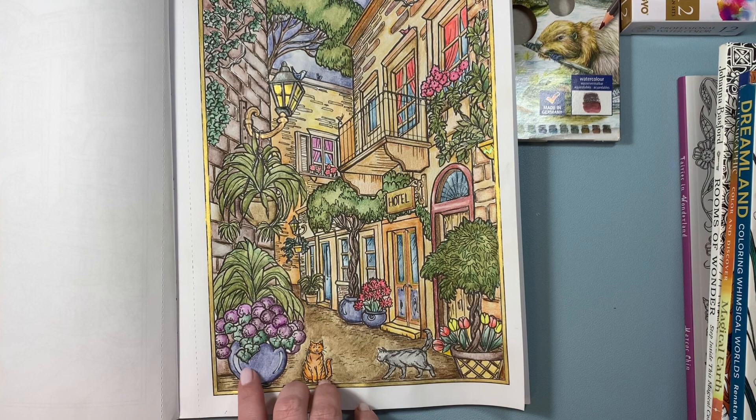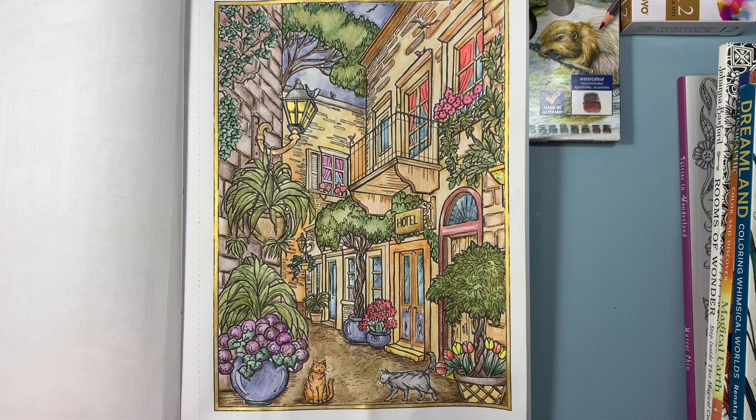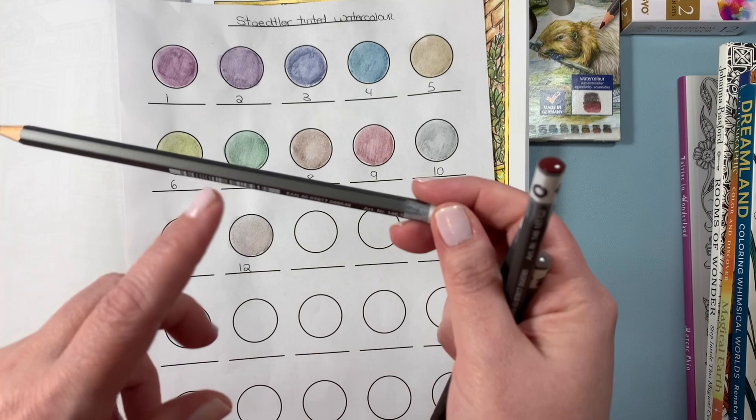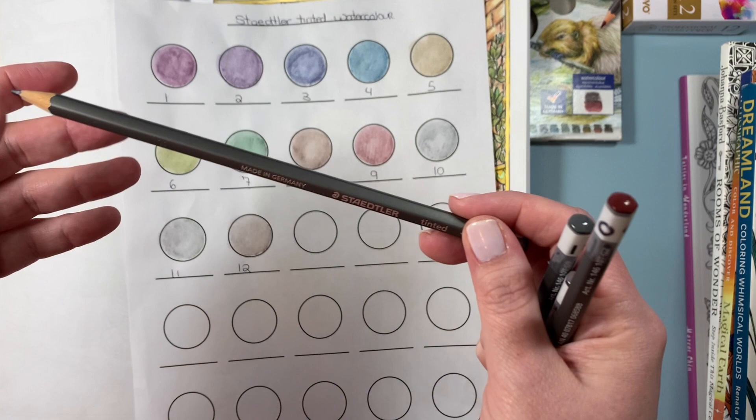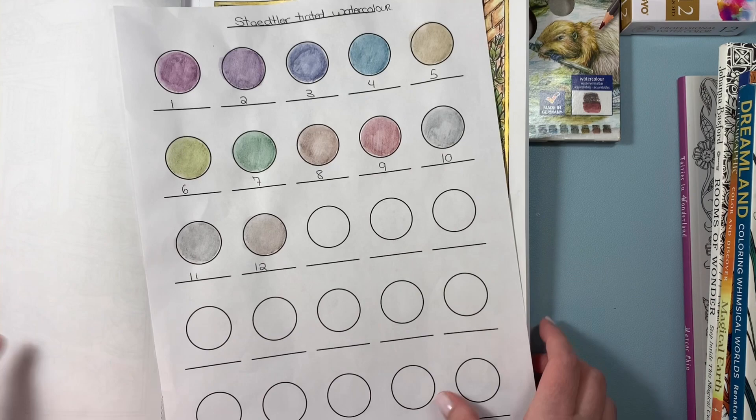I also used them on the flowers and on the vase here. I really like the effect — I think they are really nice for the price. I can't wait to get my hands on the graphite ones. This is how they look. I've actually numbered them, and I do have the swatches here. I've dropped these quite a few times and the lead hasn't come out, so they're pretty durable. And they're made in Germany. So I'm happy I got those.